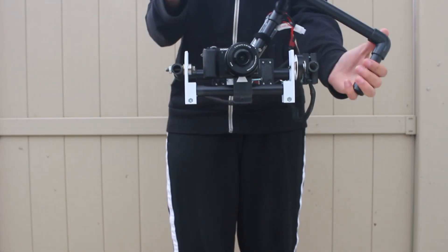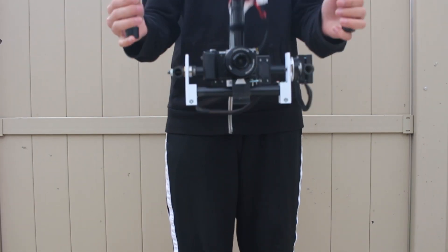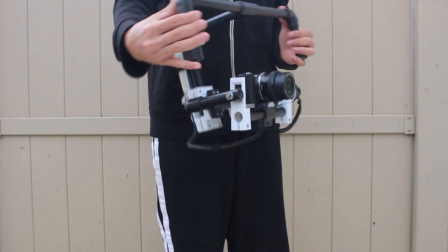Ladies and gentlemen, thank you for checking out this video on my homemade gimbal. It's made out of half-inch PVC, 3D printed parts, and a couple of motors that I bought online.